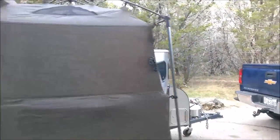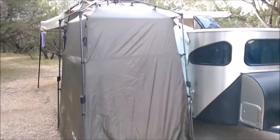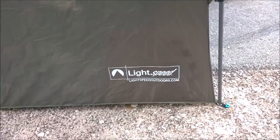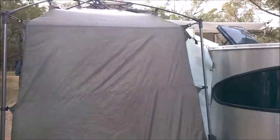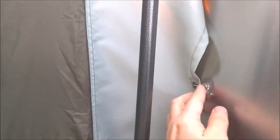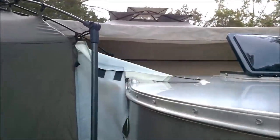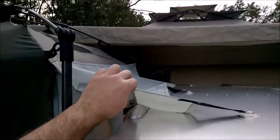It was really easy to do. We took a privacy tent by a company called Lightspeed — they make a privacy shower tent — and used that as our base. Then we created and sewed on little panels to cover the gap between the trailer and the tent, and put on suction cups to adhere it to the trailer. I also created a top piece with suction cups to hold it firm on the trailer.